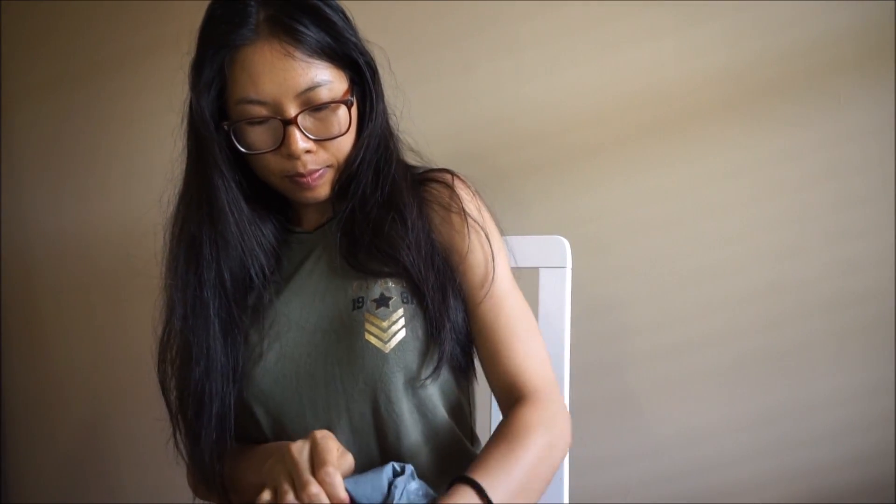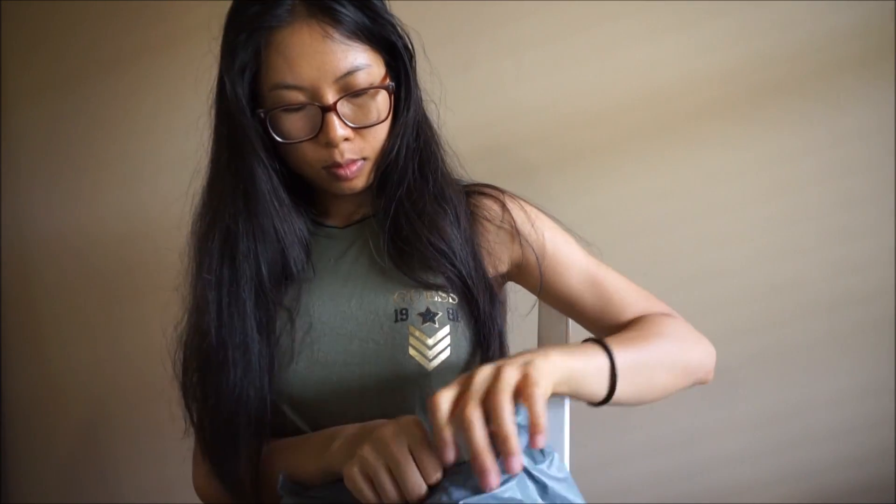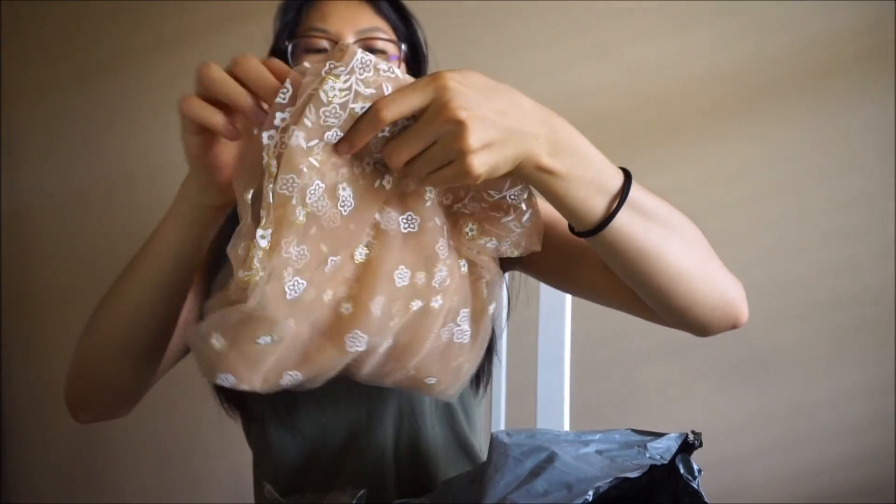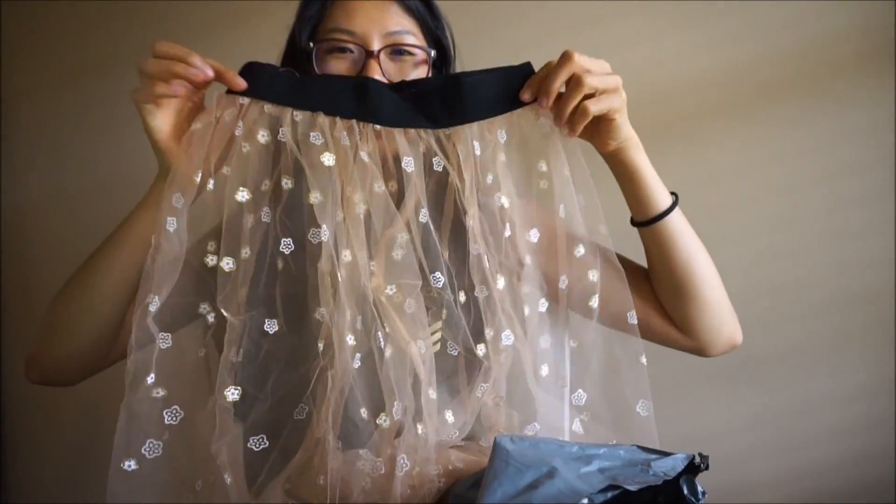Guess what — I just got something in the mail, it's really big. I wonder if these are the bikinis I ordered. It took a while to get here because it's from China. We'll see what it is — let's just open it, take a peek. What do I have here? Oh, it's a cover — it's a skirt! It is from Zappo. Is it cute? I think it's really cute!